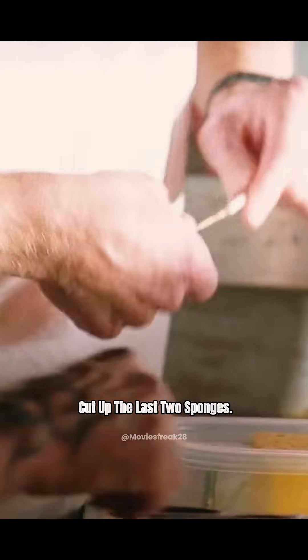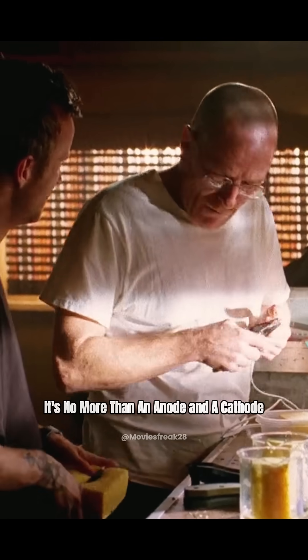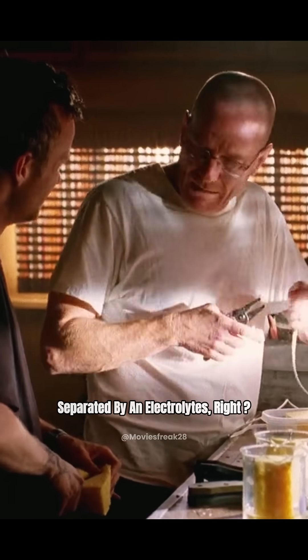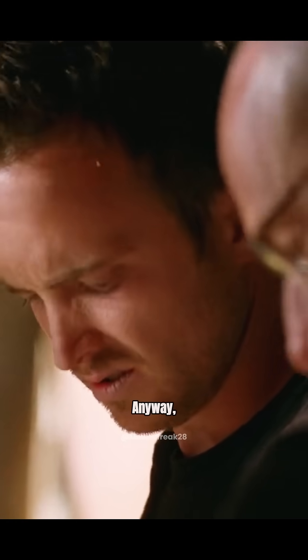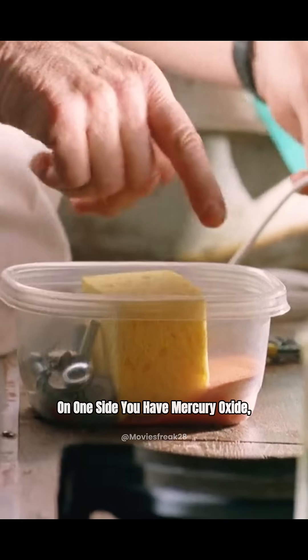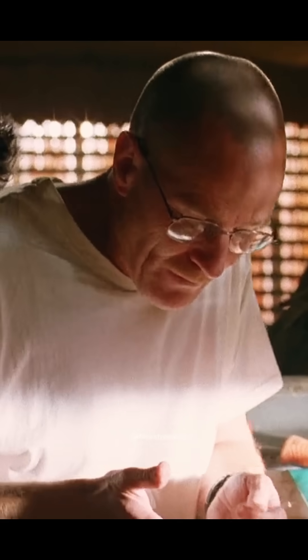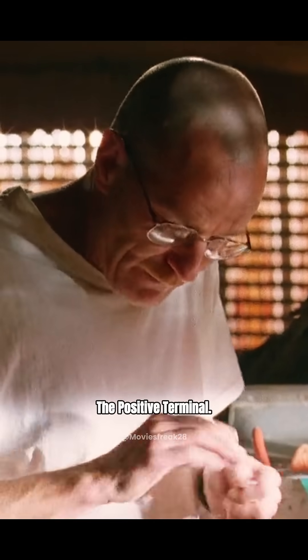Here, cut up the last two sponges. Remember the electrolytes? The battery is no more than an anode and a cathode separated by an electrolyte. On one side, you have mercuric oxide, graphite from your brake pads. This is the cathode. This is the positive terminal.